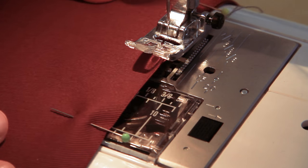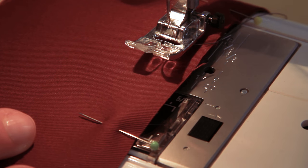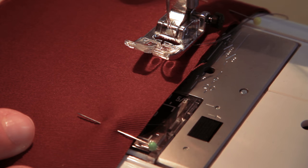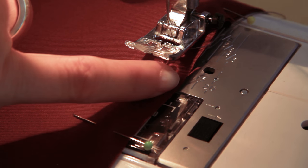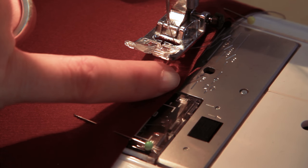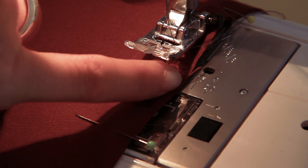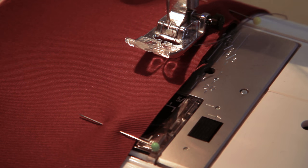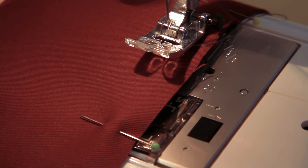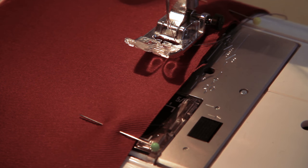To use them, put your fabric underneath your presser foot and then rest the cut edge of your fabric level with the seam guide that corresponds with the seam allowance you're using. I'm using the one that says 15, because all of the seam allowances I work with are usually 15 millimetres — or a centimetre and a half, which is five eighths of an inch. If you put your fabric level with that line, you're going to be sewing a one and a half centimetre seam allowance in a nice straight line.